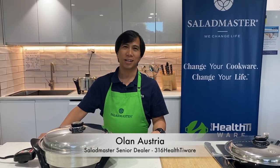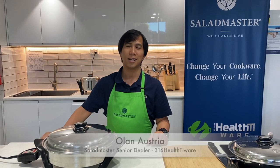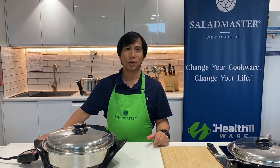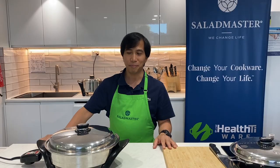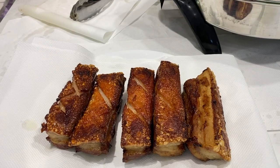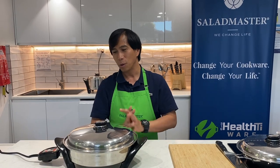Hello everyone, it's all in Austria from Saladmaster 316 Healthyware here in Sydney. I'm here to share one of our popular dishes that everyone wants to cook every time they see Saladmaster, and this is the crispy pork belly.